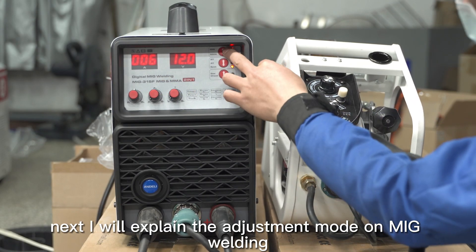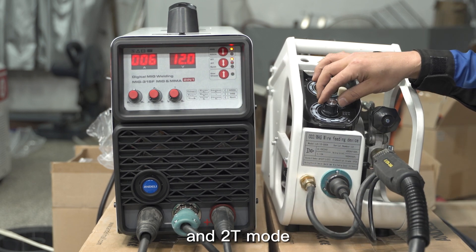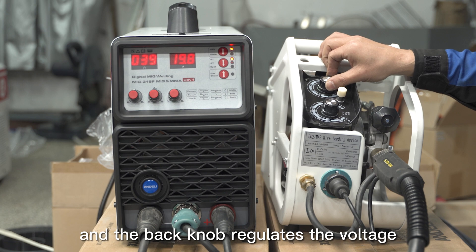Next I will explain the adjustment mode on MIG welding. Select the function to MIG welding mode. The front knob of the wire feeder regulates the current, and the back knob regulates the voltage.